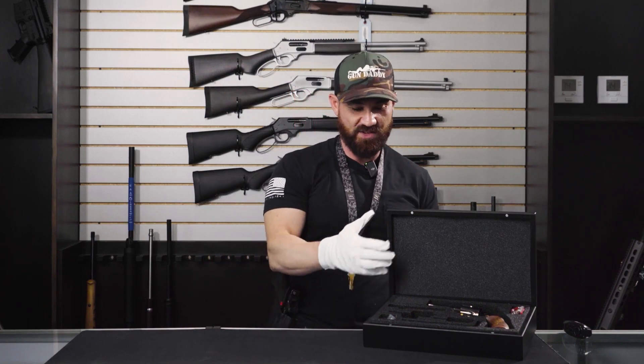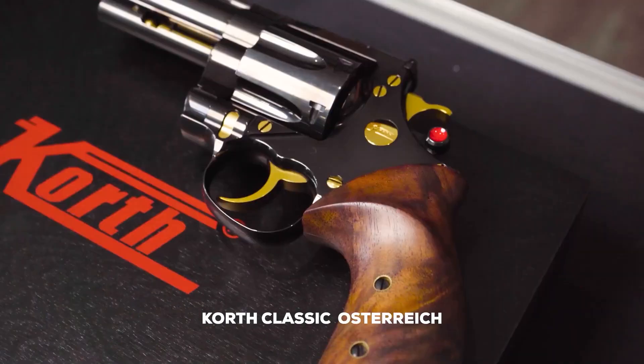Hi guys, I'm Alex, I'm the manager here at Jupiter Shooting Sport, and what we have here is going to be your Korth Classic in a three inch.